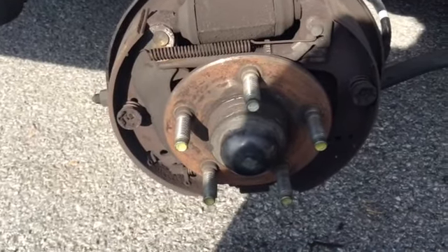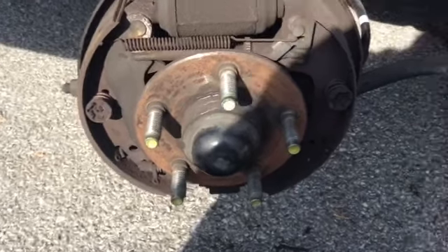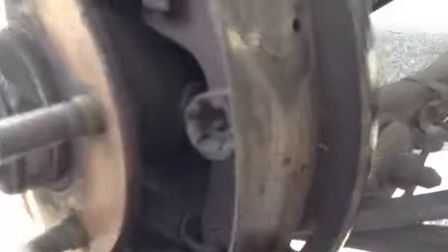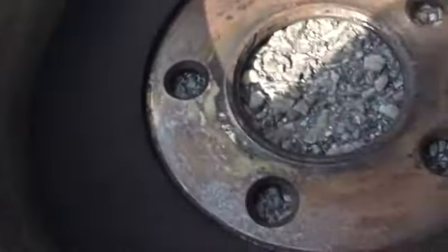This is a rear drum brake on this vehicle. The pads went out all the way to the bottom, which was metal on metal, and it caused damage to the drum. The drum is damaged and needs to be replaced.